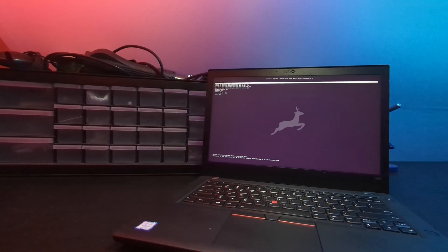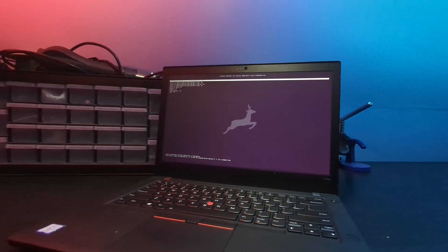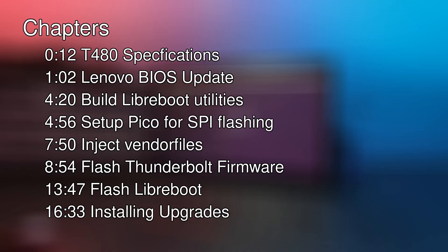Welcome back to Device Casting Couch. Today we're going to install Libreboot on a ThinkPad T480. This will be a longer video, so make sure to check the chapters to skip to whatever portion you need.